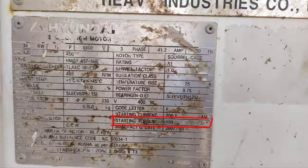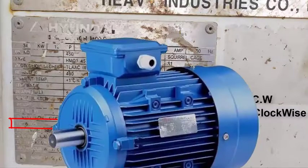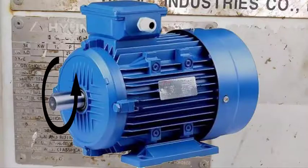The starting torque is 100%. The stator connection is star connection, and the motor is designed to rotate counterclockwise when viewed from the drive-end side. The motor rotates counterclockwise if you connect it with RST power source.